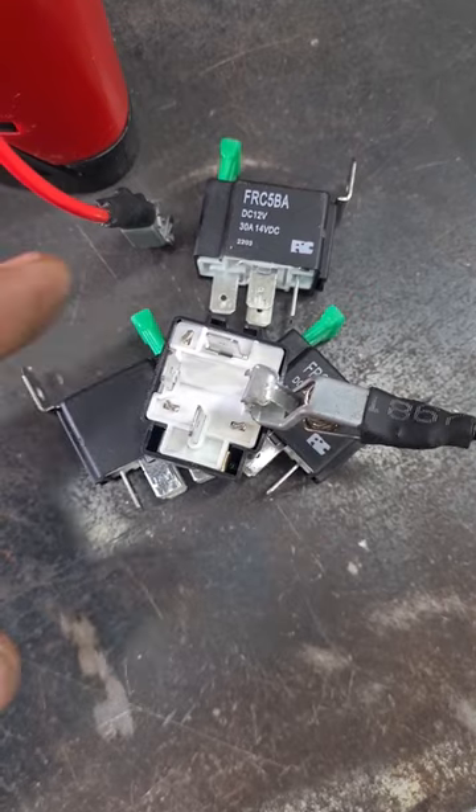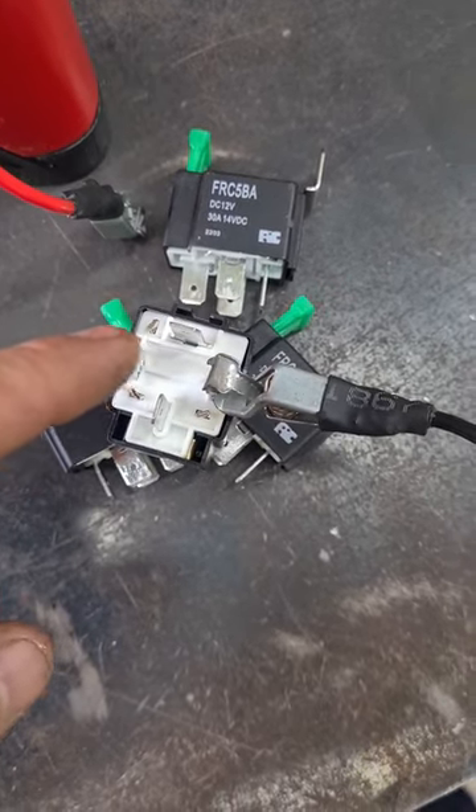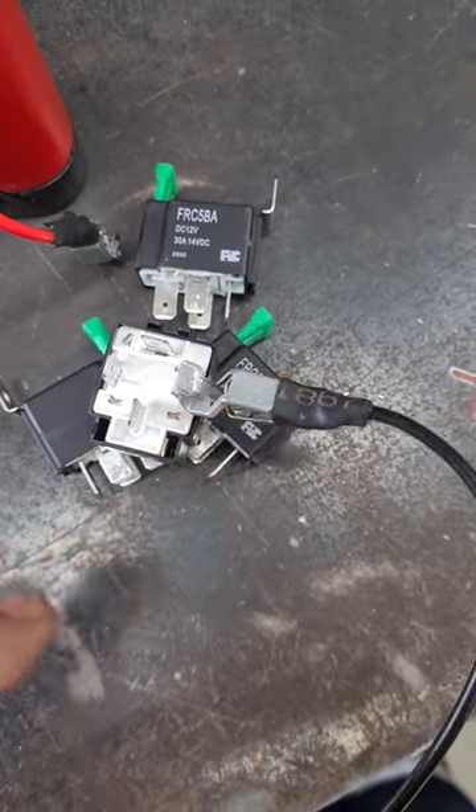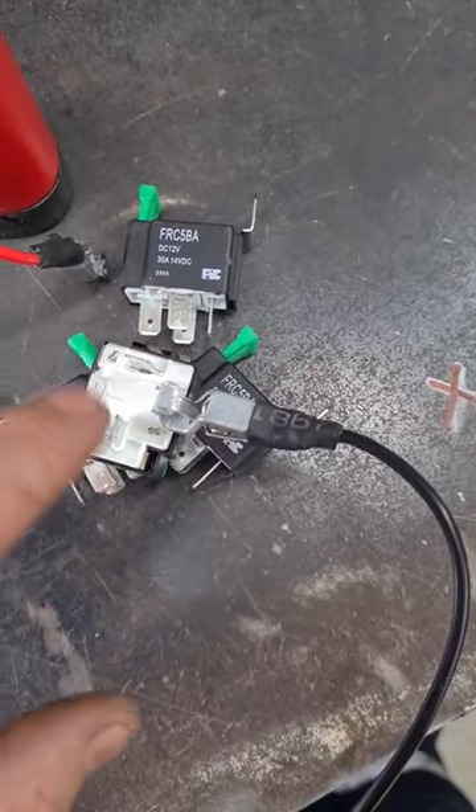The easy way to wire up a relay is: this one is your switch power, so you just need a 12 volt source from a switch — it can be real fine wire. This one needs to be an earth, and then you've got power in and out, so they're for the load.